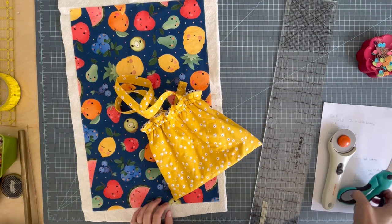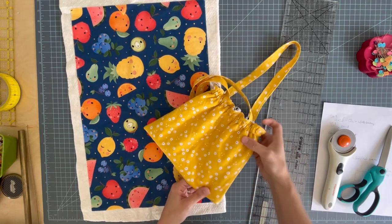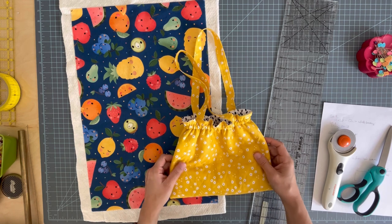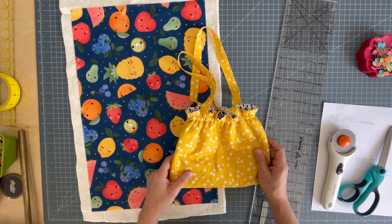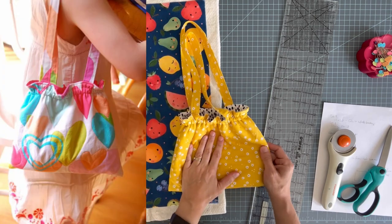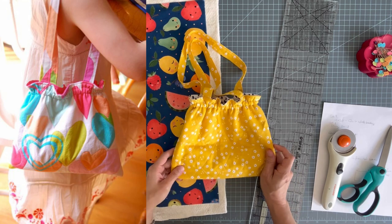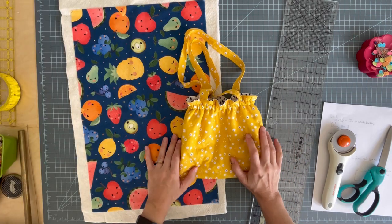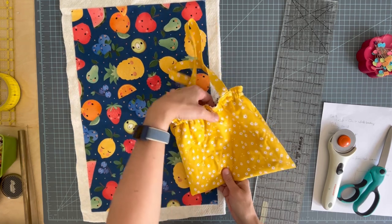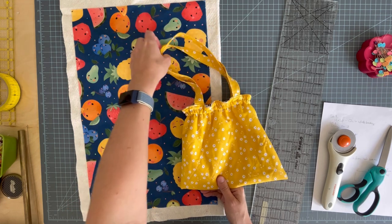I have such a cute, fun project to share with you today. This is a little girl's quilted purse. This is actually when I started blogging over 15 years ago — I had a blog that I put a tutorial for this on when I made one for my daughter. And that was the first project I ever had on my blog that sort of went somewhat viral. I don't know if I've ever truly gone viral, but this little purse was so popular and so fun to make. I got lots of nice comments from people who'd made it.